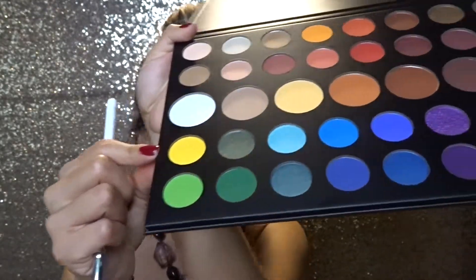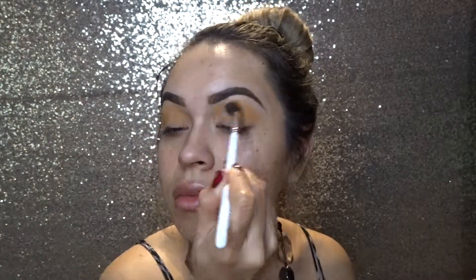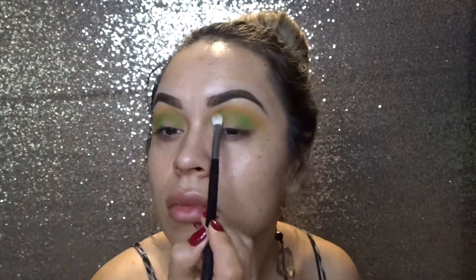Now I'm taking that deep yellow color and applying that as well on my lids, going back and forth. Then I'm taking the light green and applying it just in the crease area. Now I'm taking the deep green color and applying that on the outer ends.